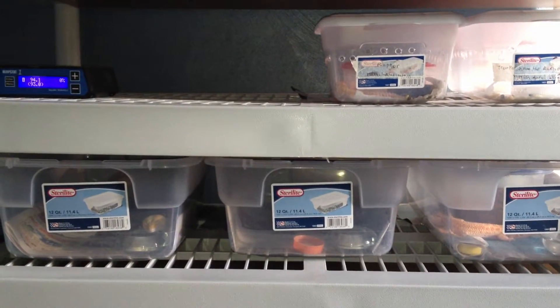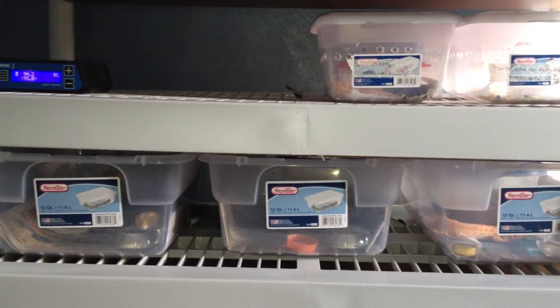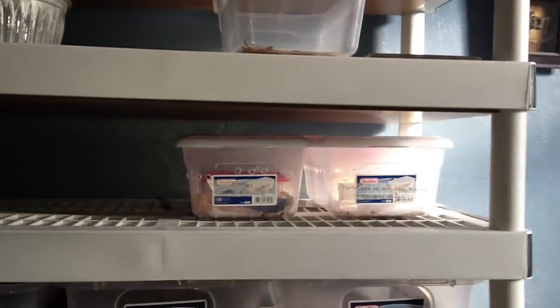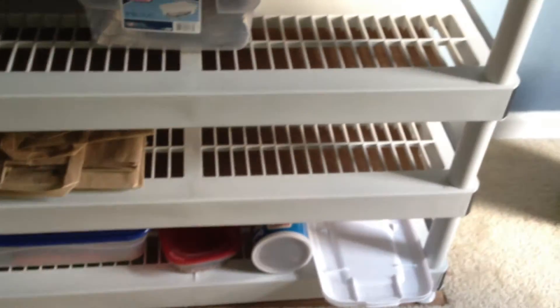I know I haven't been uploading a lot, just haven't had much time. I just wanted to show you my new rack. There are some mealworms, and hatchlings are on this rack for the time being until I move them over when I need all my adults. This is not a full update though — I'll upload a proper update video.